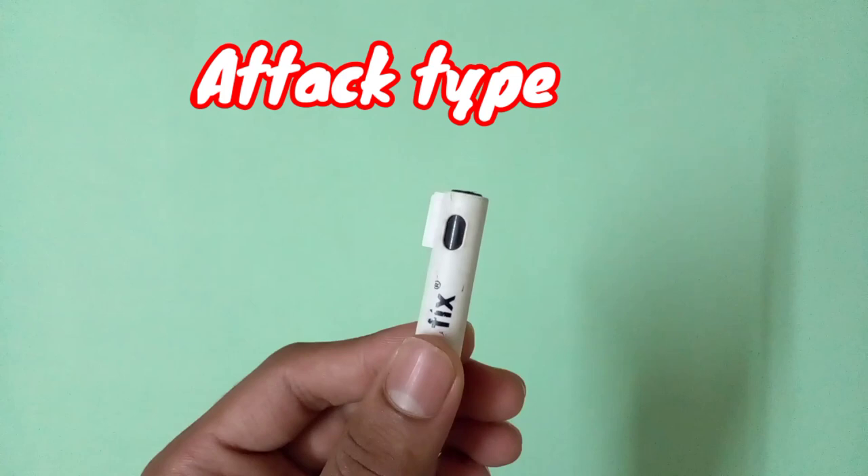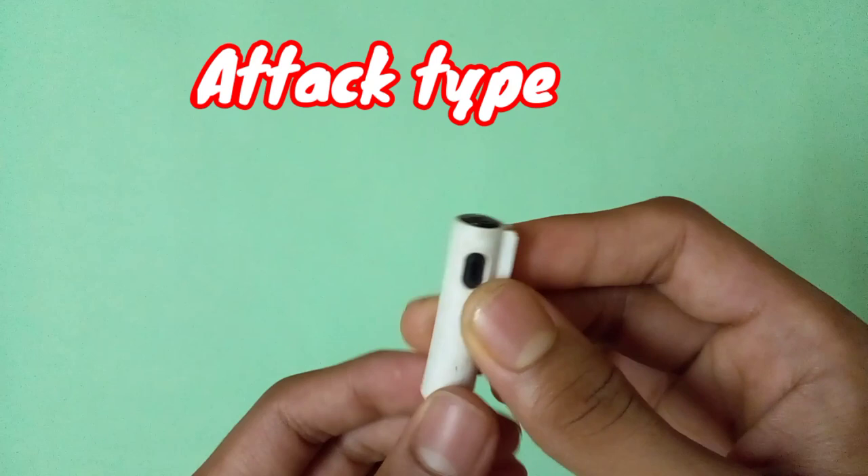If you really want to make a super attack type beyblade, let me suggest some driver tips. First of all, the head of a pen. You can use any type of pen head you want, but make sure the tip is a little bit flat — almost this much flat. This type of head is better for making an attack type driver.